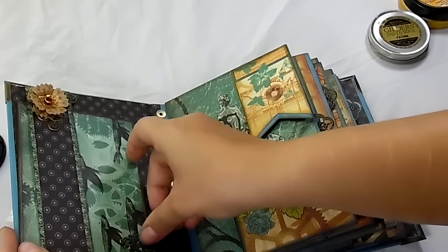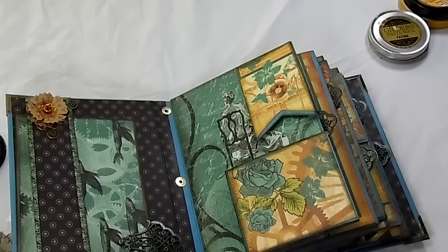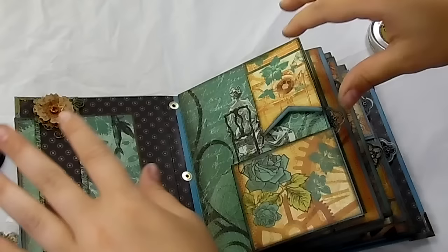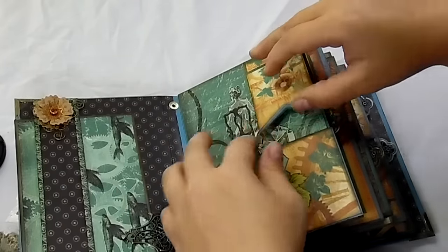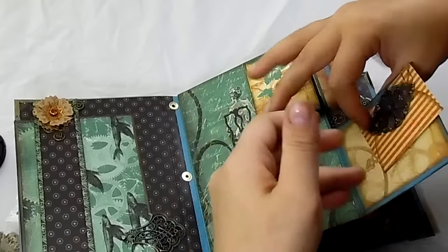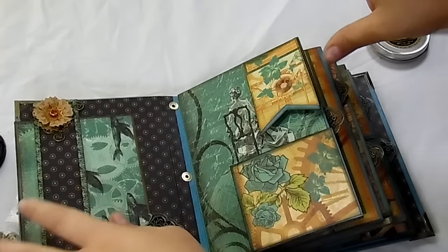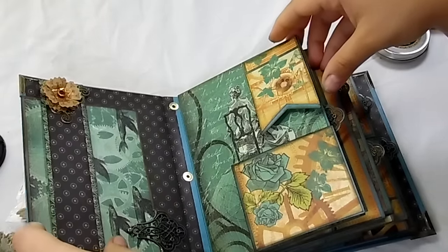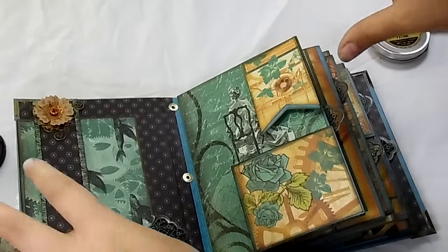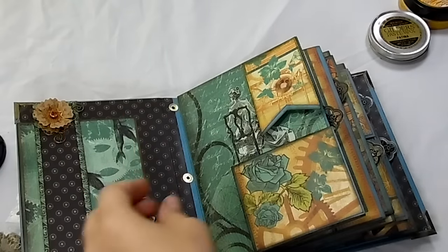What I liked about using the Ultimate DIY template is that there are a lot of different options. There are lots of little cutouts that are left that you can put in your album or use later. I really did like that about it. It's very simple to put together and actually a lot of fun once you get started.